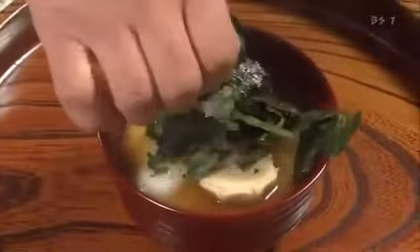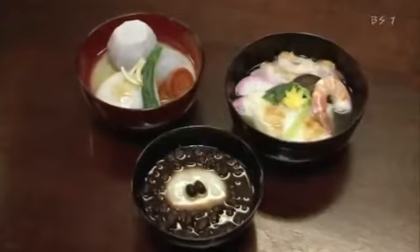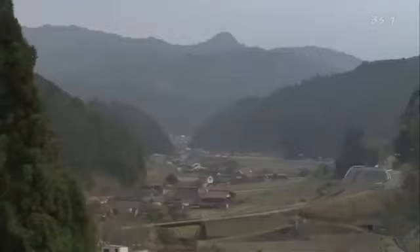Zoni is an essential element of New Year's home cooking in Japan. In ancient times, the Japanese believed that a divine presence dwelt within mochi. Eating this sacred food is seen as a prayer for health and good fortune.